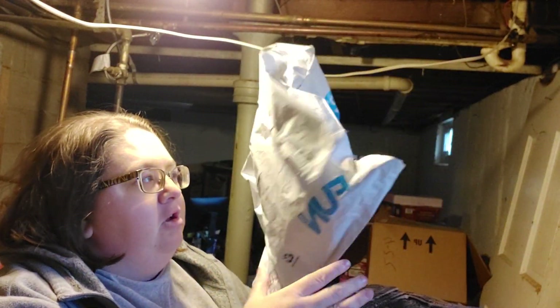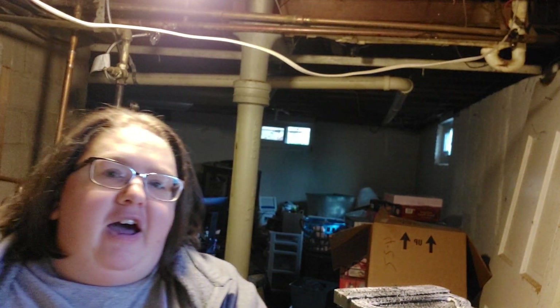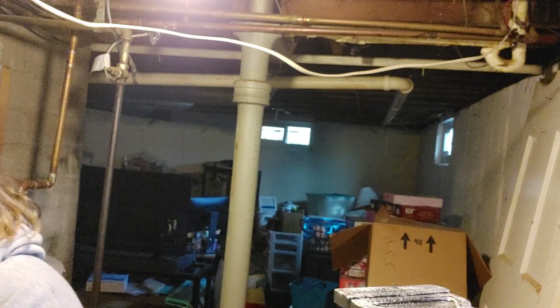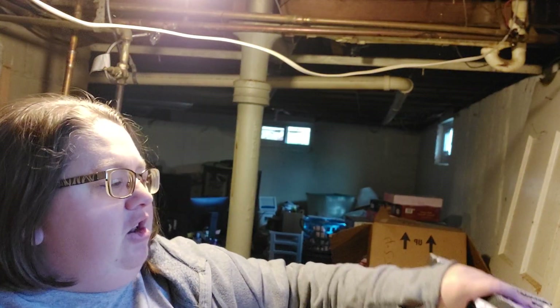The first thing is this hat, which I'm probably just going to keep. It was six or seven dollars to return, and it was only about twelve dollars, so it's not worth returning a twelve-dollar hat. We're just going to keep it but set it aside.